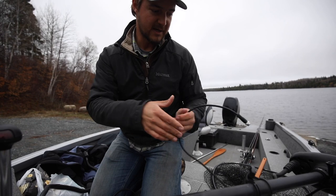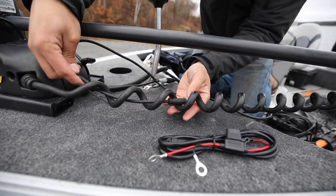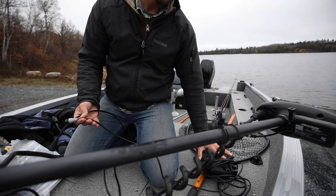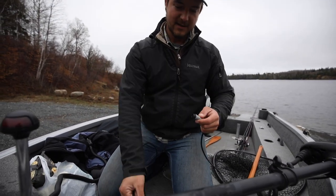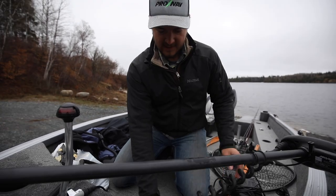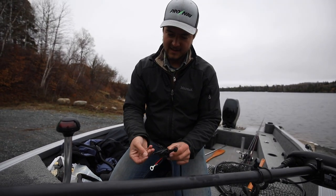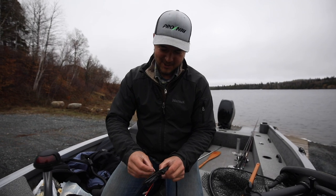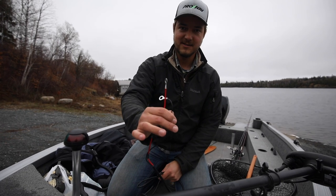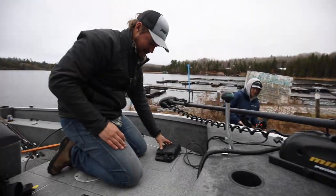The long cable is the GPS connector — see how the connectors match. Slide this right up through the coil and tighten it there. We've got the foot pedal here and I like to use that still as a manual control. Plug the foot pedal back into this lower box — just twist together. The very final step is connecting this power cord to your battery, running the leads directly to that trolling motor battery. Motor is all rigged up!